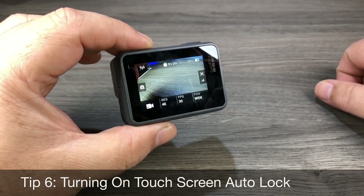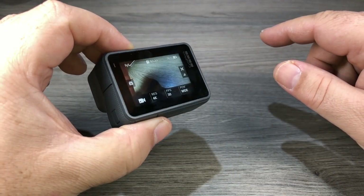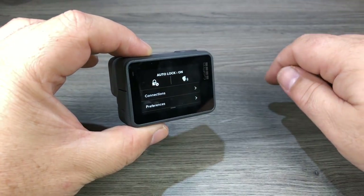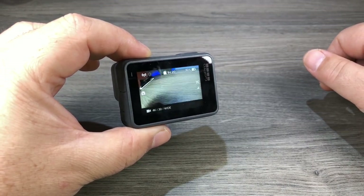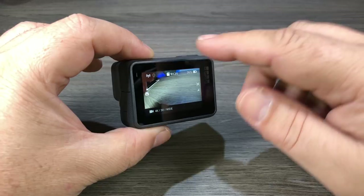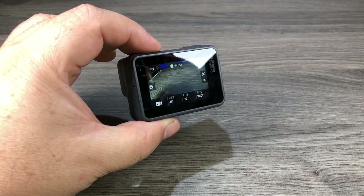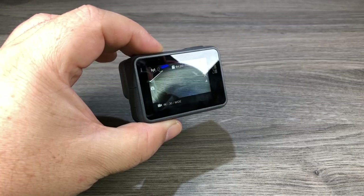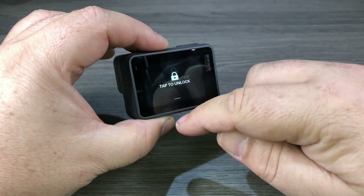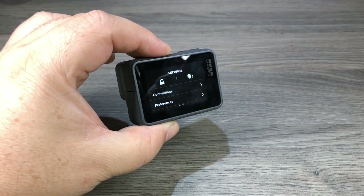The next tip is how to set the auto lock for the screen. It's easy to accidentally change a setting when you don't mean to. On older GoPros the screen locks by default, but on the Hero 6 you have to do it manually. Swipe down from the top and hit the little lock icon, then swipe back up and the screen is locked. To unlock, swipe down from the top and tap it. The screen will stay in auto lock mode and after a short period of time it automatically locks again. To disable auto lock, tap to unlock, go back to the setting, touch it, and auto lock is off.